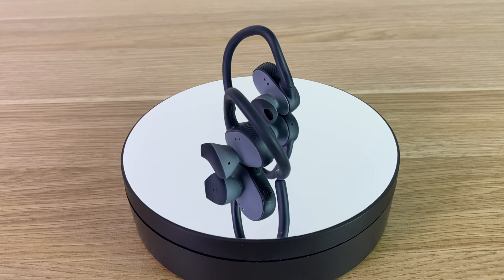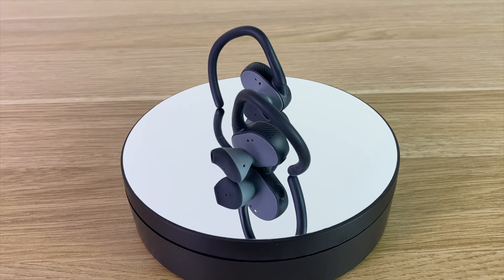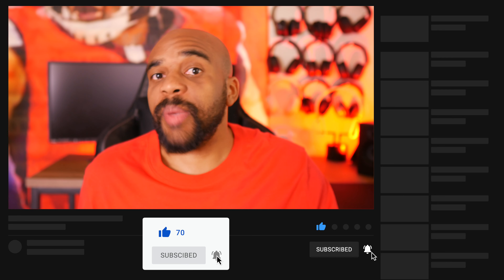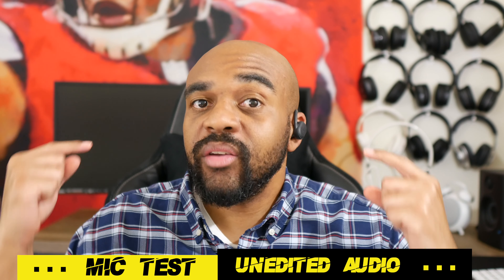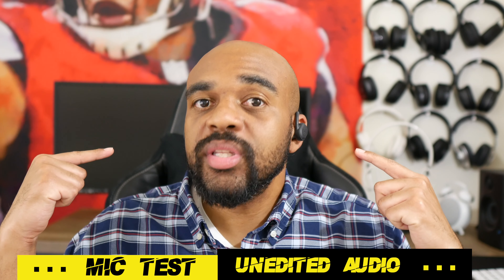Moving on to the earbuds, the design is nice in my opinion and they look different than most other pair of Skullcandy earbuds. They definitely have more of a sport look to them and you can't miss the Skullcandy emblems on the side. A nice feature is you can use either earbud in mono mode — so if you're listening to both and you want to take one out and put it back into the case, the other will continue playing. The Push Ultras do have built-in mics so you can take and make voice calls. I have made a few voice calls and I think the call quality is pretty clear, but I'll let you guys judge for yourselves. Right now I have the Push Ultras paired to my iPhone 11 — the audio you're hearing is coming directly from the microphones on the earbuds. This is completely unedited audio, so this should give you an idea of how you'll sound if you use these for voice calls.